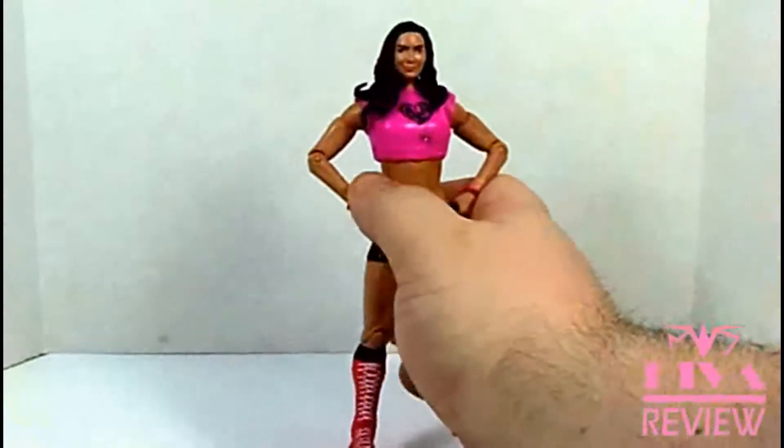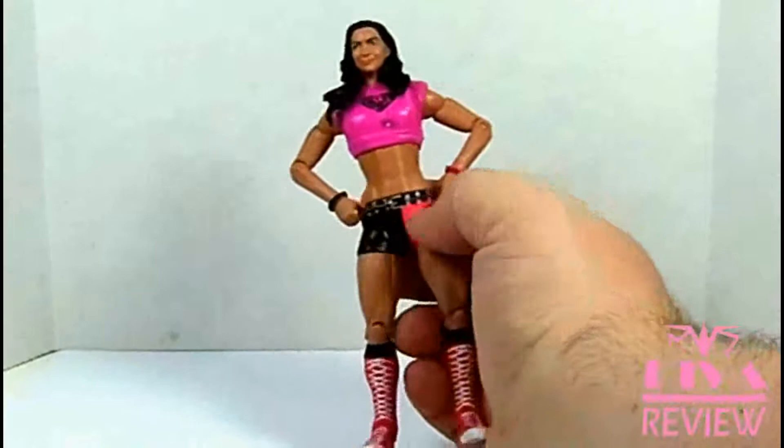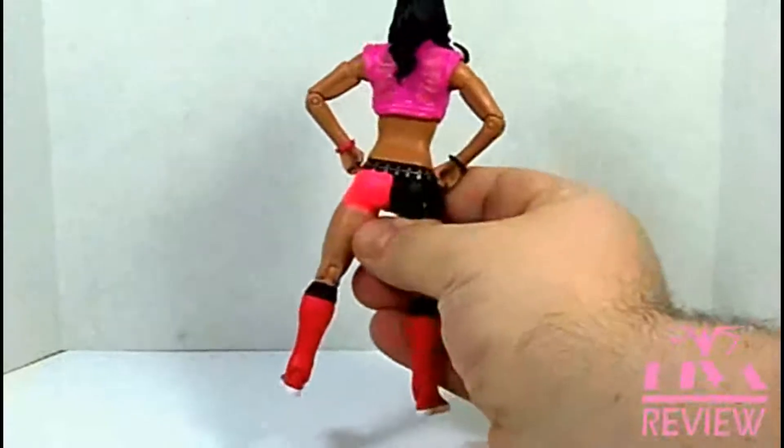She's got pink and black wristbands, or bracelets. She's got a black belt with silver studs and a silver buckle on there, and pink and black shorts.